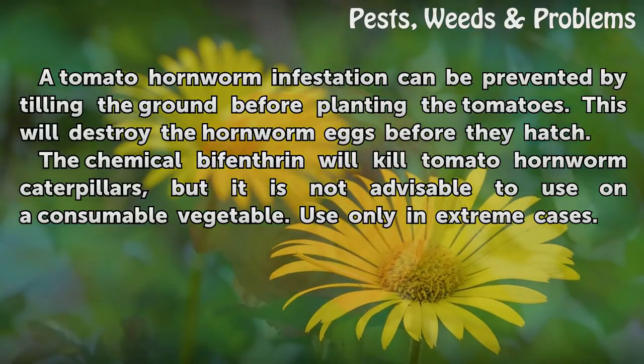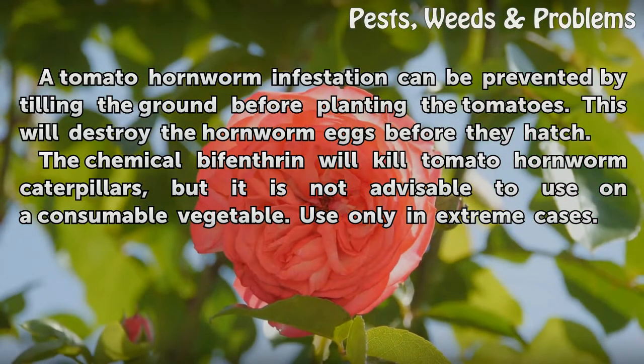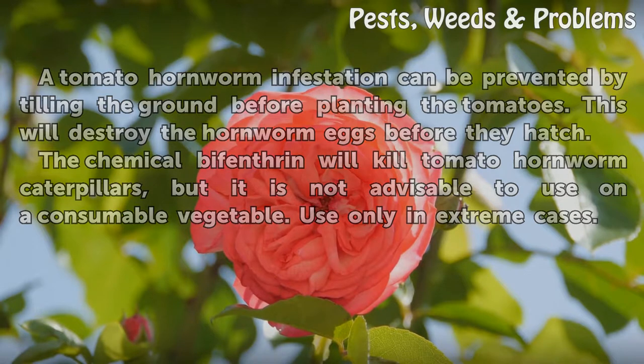Tips and warnings: A tomato hornworm infestation can be prevented by tilling the ground before planting the tomatoes — this will destroy the hornworm eggs before they hatch. The chemical bifenthrin will kill tomato hornworm caterpillars, but it is not advisable to use on a consumable vegetable; use that only in extreme cases.